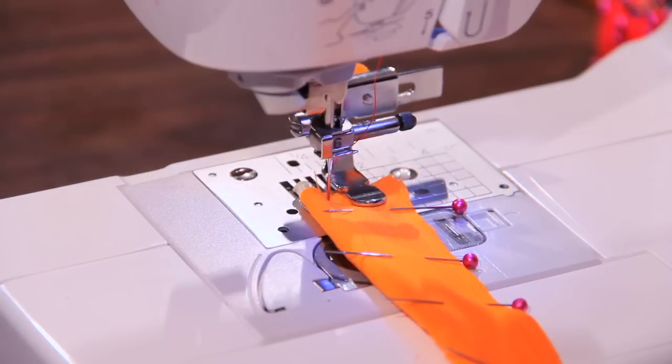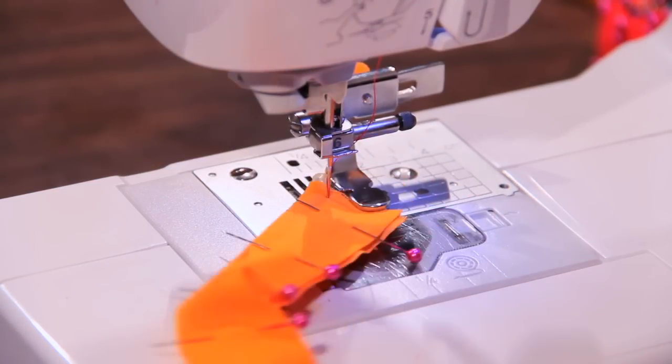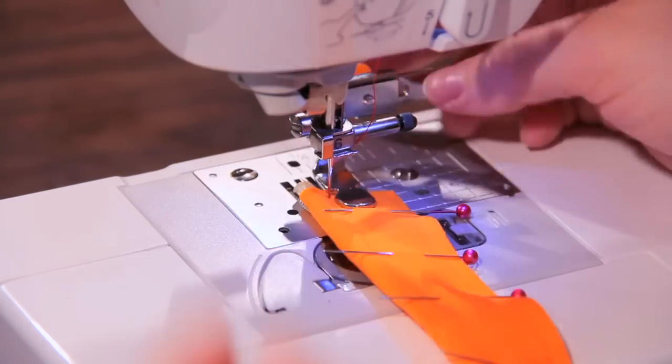Also with this adjustable zipper foot, as with the other zipper feet, you can make your own cording and piping, because we can get so close up to the edge.